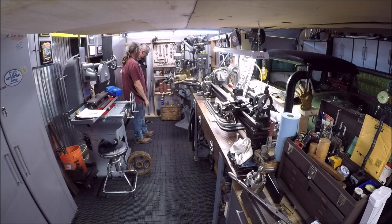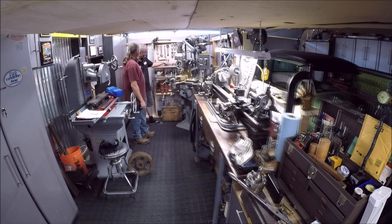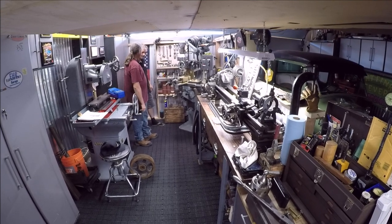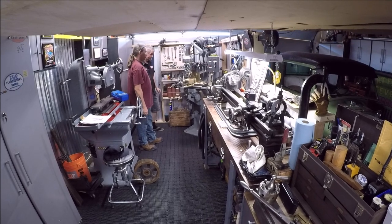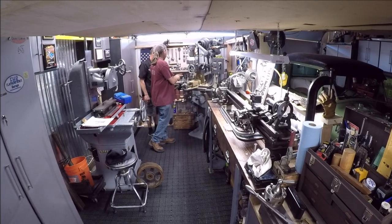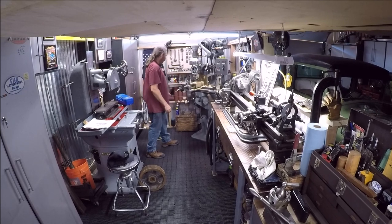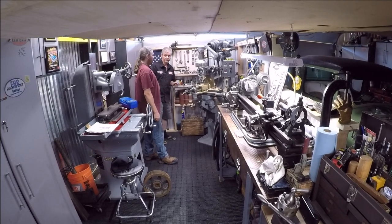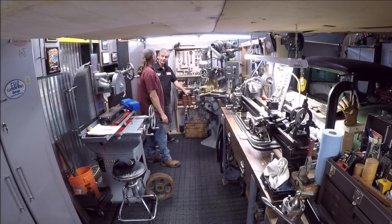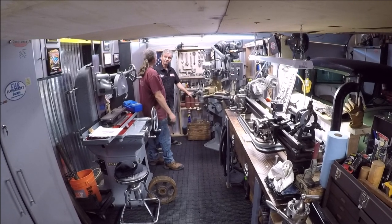I've got the tool tray that's supposed to be on there, and all these cutters and everything came with it. For mine, I've got to find a slabbing mill — it's a big long cylindrical type cutter. I think I've seen a couple on eBay; they weren't that big, but they always go for a real premium. I'll wait around, I'll find one.